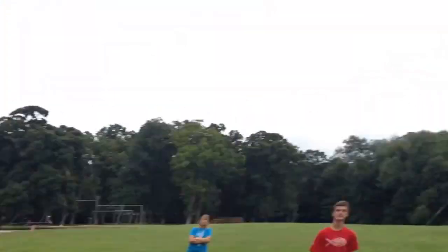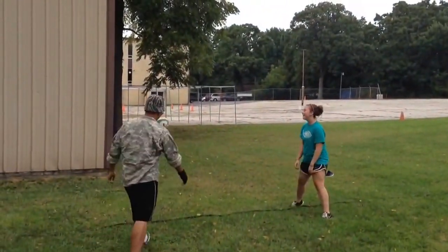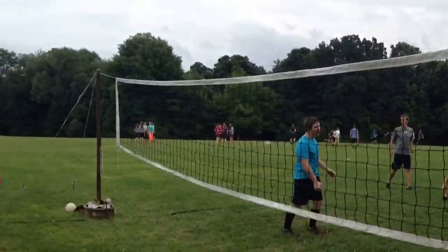This is how you serve a ball. Get wrapped! Someone just be a ball. Woo!